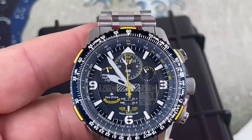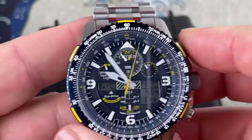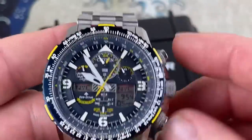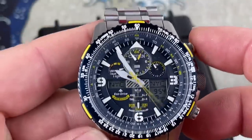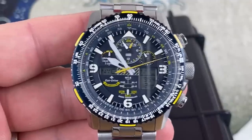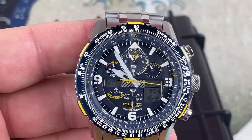I think this is to measure your fuel and all kinds of other craziness. The top pusher controls something, the bottom pusher does something — some kind of crazy stuff. So this thing is absolutely nuts on the amount of features it has.